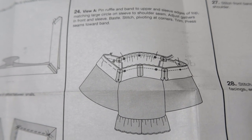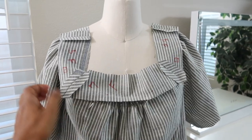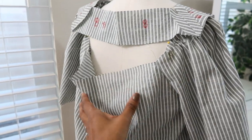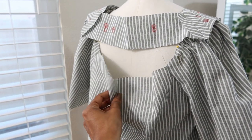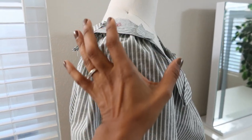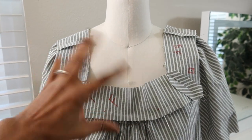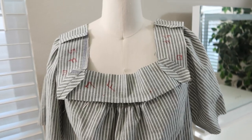The top is looking like it might be too big for me. I put it on the dress form and the back has a lot of excess fabric — it's hanging off the shoulders. I had to push it up to keep it from falling off, so if it moves too much it falls. I'm going to keep moving forward and see if it fits.